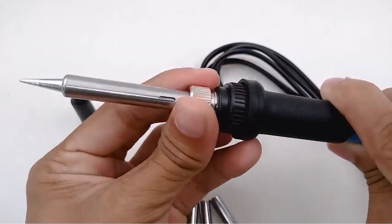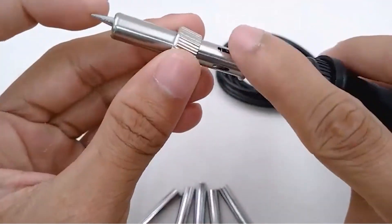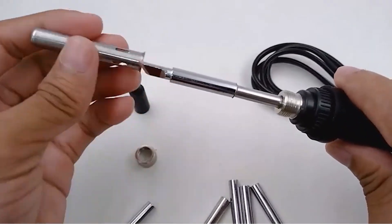Alright, that wraps it up — all the top soldering irons from budget to best. If one of these caught your eye, don't forget to check out the links in the description for the best deals. Hit that like button if you found this helpful, and make sure to subscribe so you don't miss the next review.